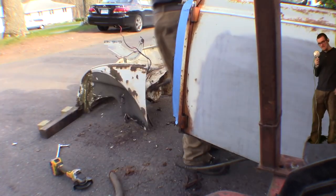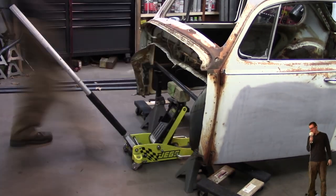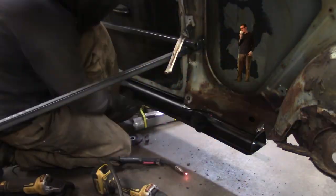When I took the body off, it looked like someone tried to replace one of the heater channels already. They didn't weld it, so one of them came off and the other one's completely rotten. So while it's off, I'm gonna be putting new heater channels in.